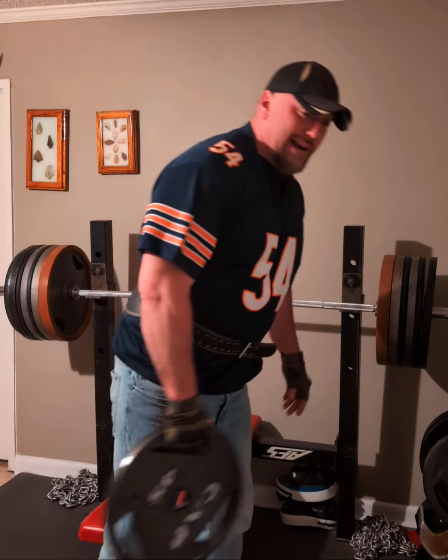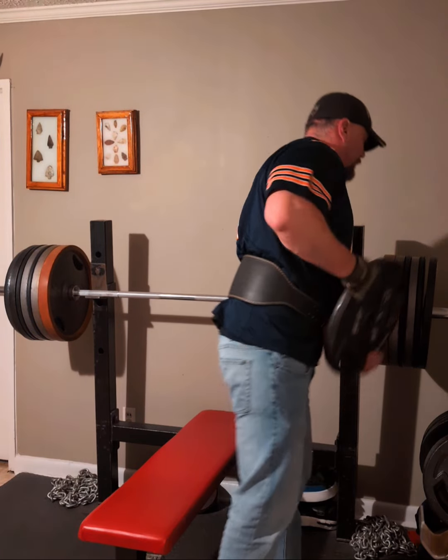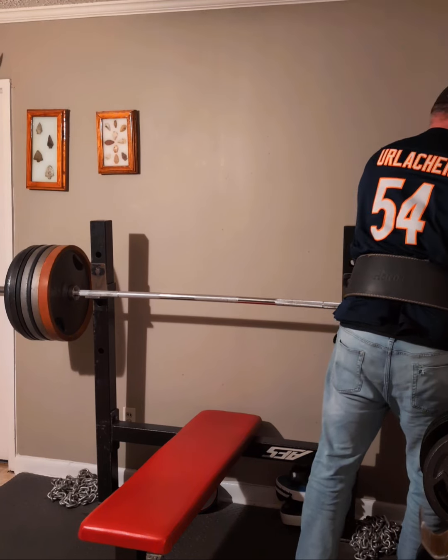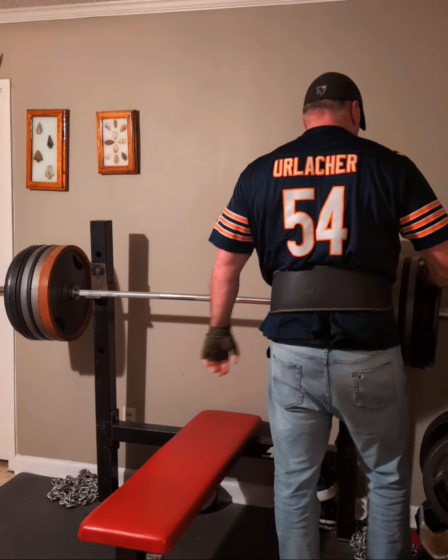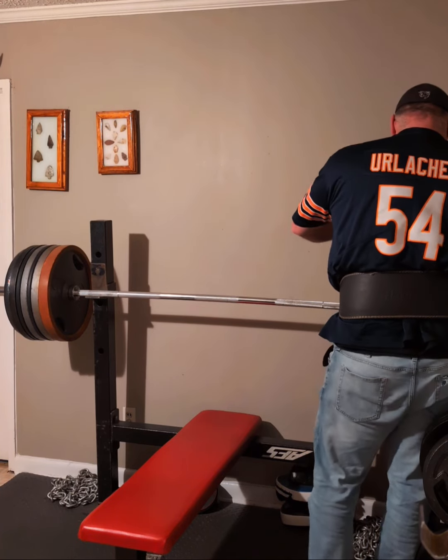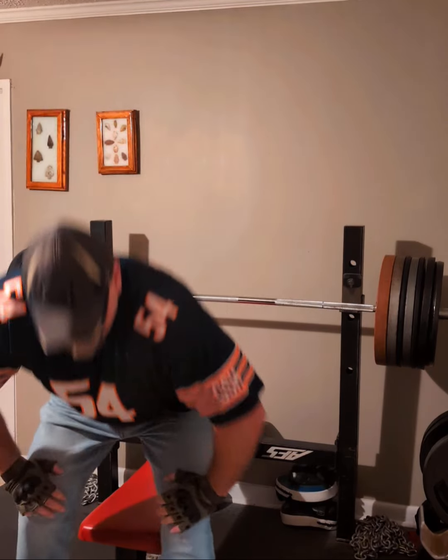All my plates are different sizes — they are 45s but they are smaller for some reason. The weights they are developing now, the ones being made now, the 45s are like that thick, and I don't know how you would fit all that on a bar.